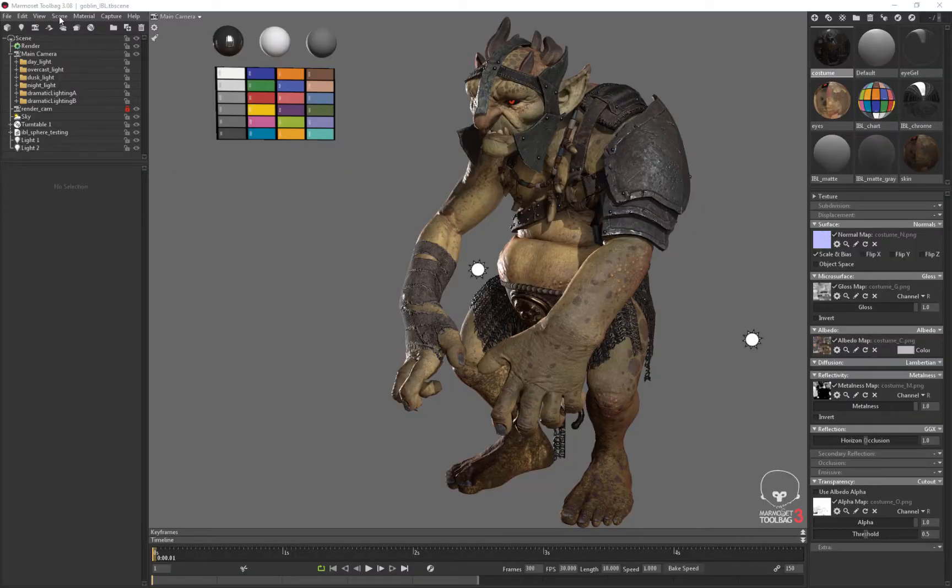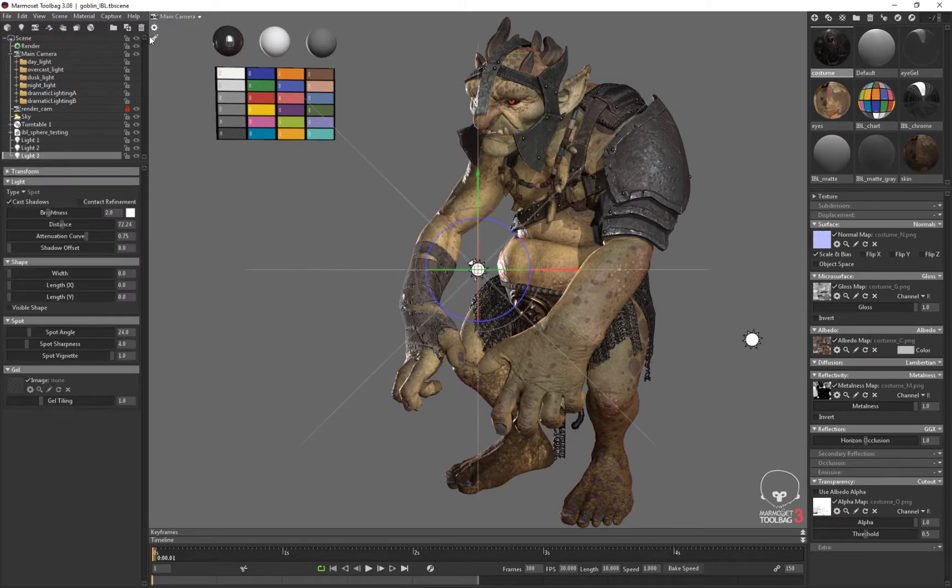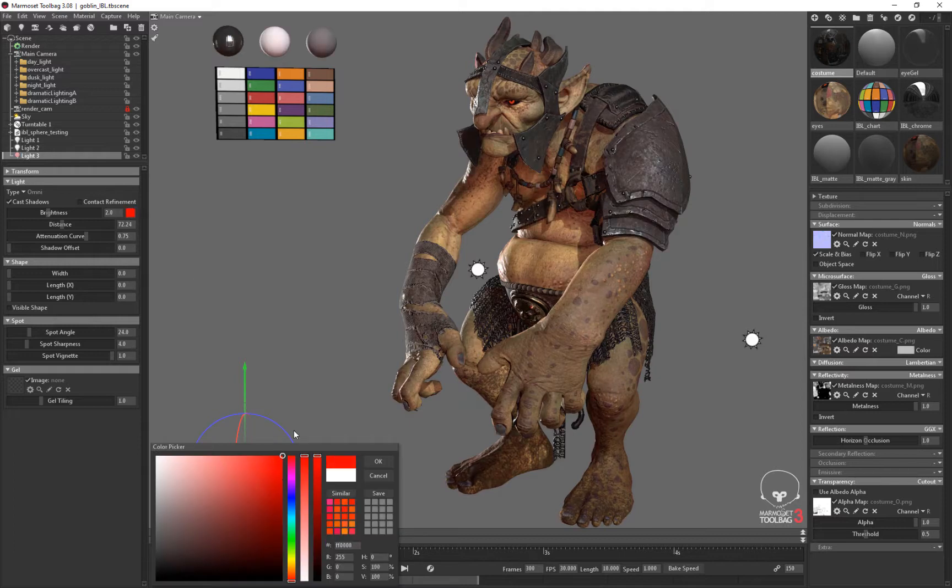The third and final light I'll add to this scene is our fill light. I'm going to go up here and go to scene, add object, light. In this case I'm going to make the type omni. An omni light shines equal in all directions. I'll make this one really red and really bright so we can see just how much it's contributing to the scene.